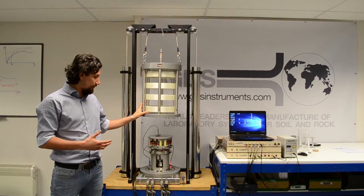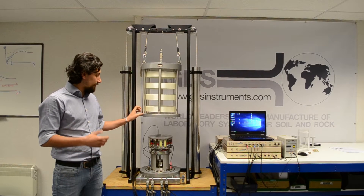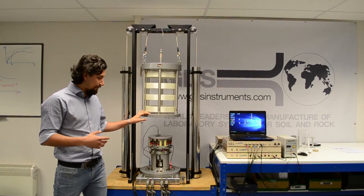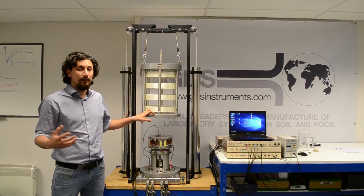This machine's purpose is to measure stiffness at very small strains, which is something that's becoming very popular now that the focus of soil mechanics analysis is on stiffness rather than on strength.